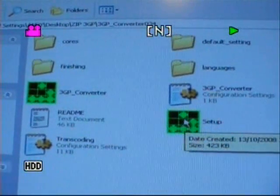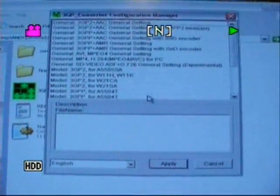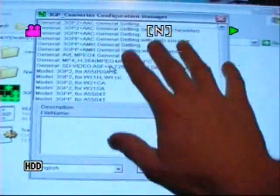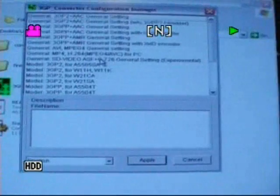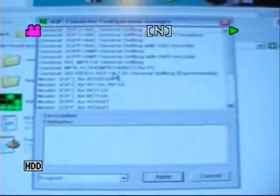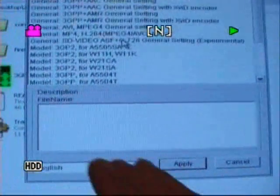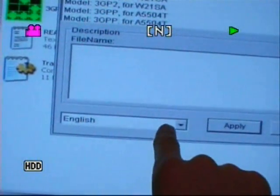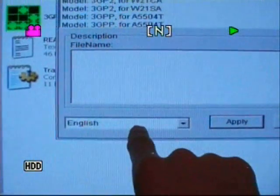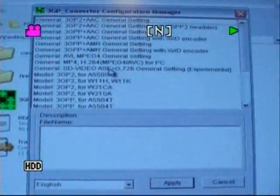You've got your 3GP converter, some readme files but they're all in Japanese of course, and you've got a setup file. If you double-click the setup file you get this box. In your case it's all going to be written in Japanese, so the first thing you need to do is sort that out. Down the bottom here, drop it down, select English and apply. It will all be in English.